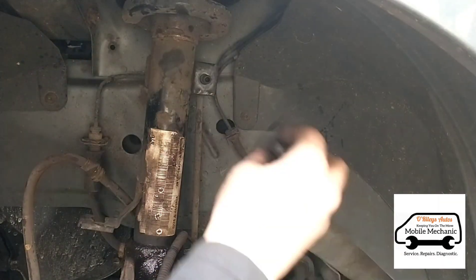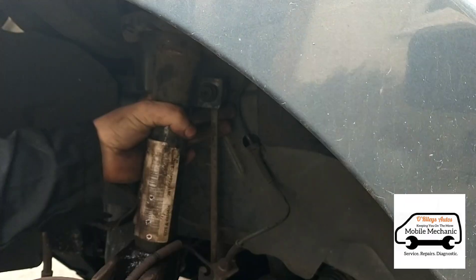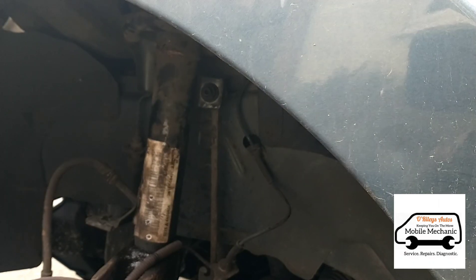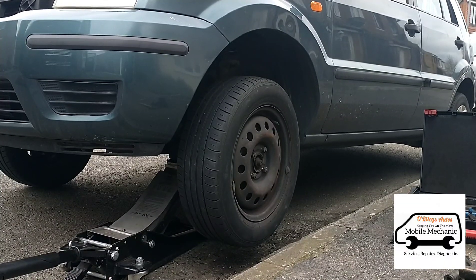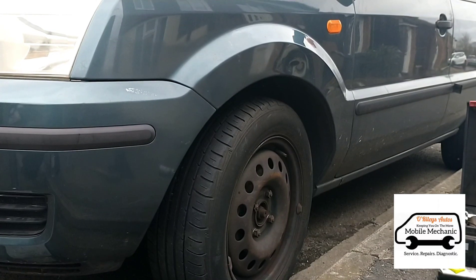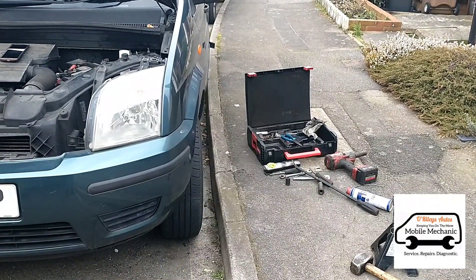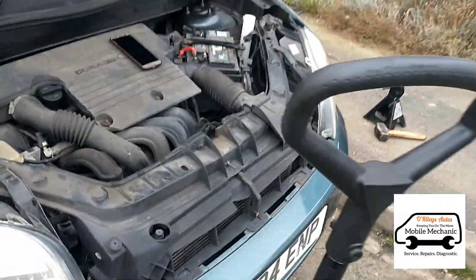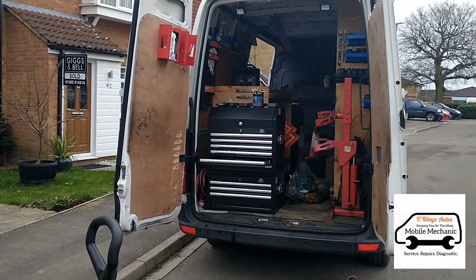We'll hold that there and get the bolt back on - tightened up, top bolts tightened back up, and the wheel is back on. All done, lowering it down and starting on the other side. That's sitting a bit better and we'll get the other side done, but we'll skip this part. That's all done now - we can pack up and we'll see you on the next video.